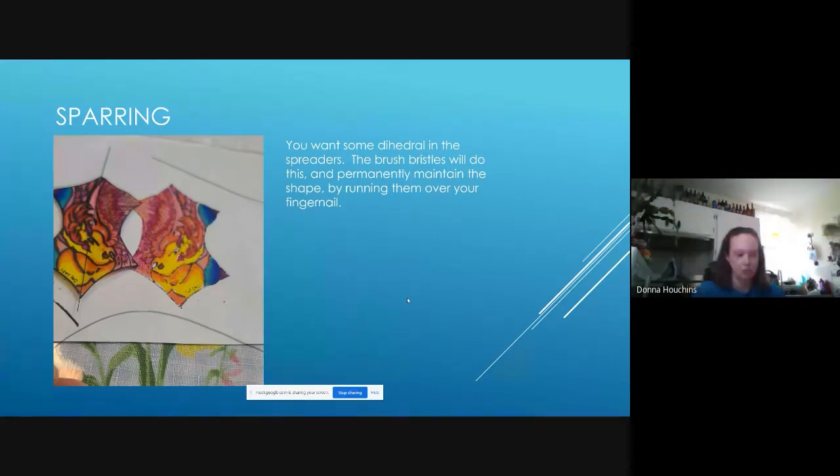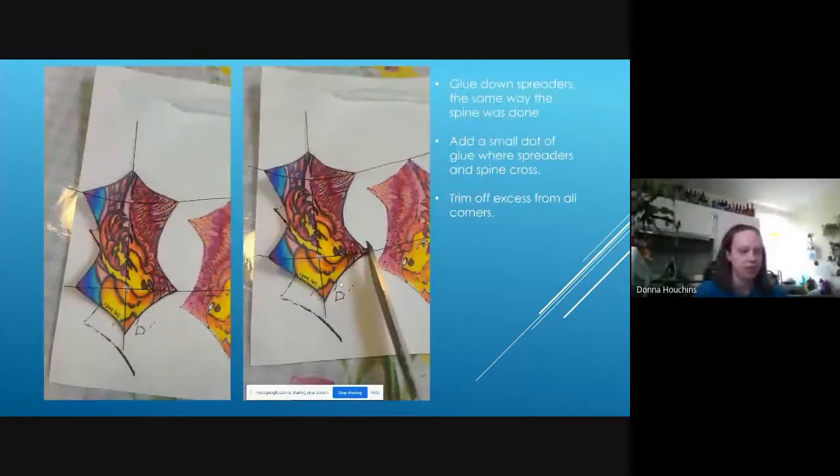Then you have your crossbars and spreaders. A nice thing about these brush bristles is you can get them to hold whatever shape you like. For a little bit of dihedral, run them over the end of your fingernail — I'll show this on the live camera — and it'll keep that curve permanently. Glue it with that curve right onto the sail to get built-in dihedral shape. Then put an extra dot of glue where the bar crosses to make sure they don't come apart, and trim the excess off all the corners.